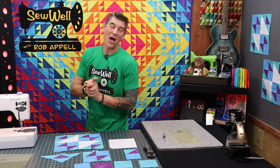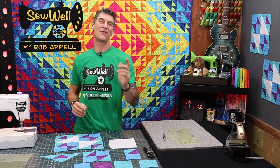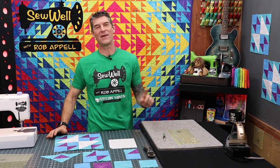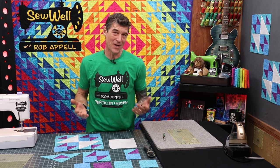Welcome back everybody. My name is Rob Appel. I'm a quilt maker here at Stitchin' Heaven and I'm super blessed to have all of you joining me here on YouTube. If you're not one of the 50,000 plus subscribers, please do so right now — hit that little button and continue to join along for all of these wonderful tutorials we are presenting. And today's a really fun one.